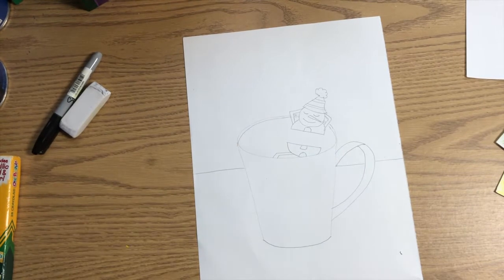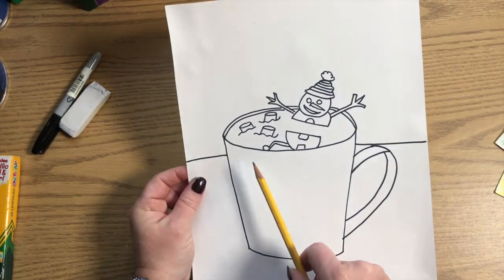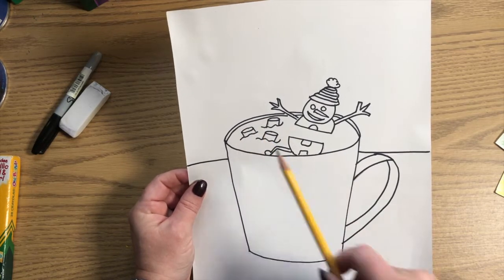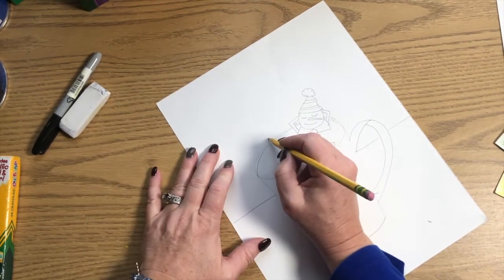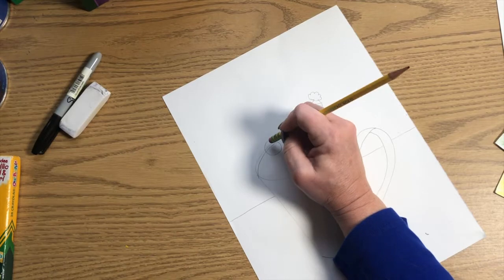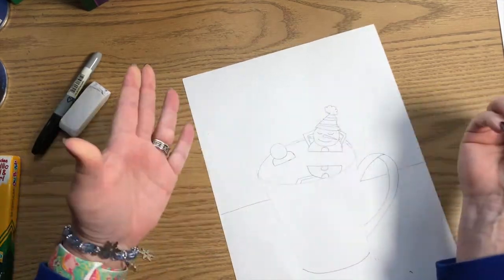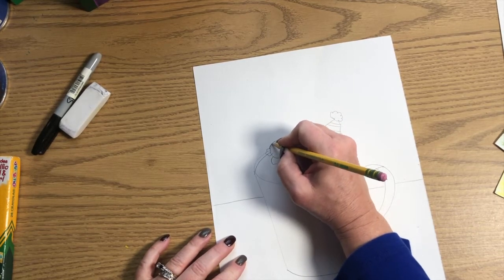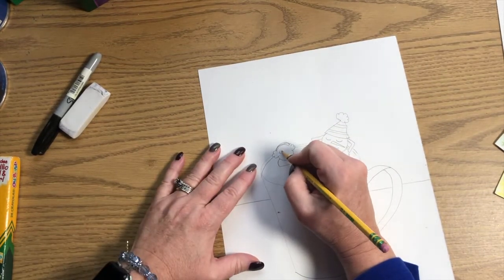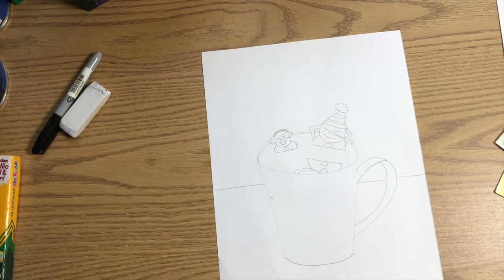Now I've got some extra space here, and some of you may have room too depending on how big or small you drew. I could add some marshmallows — just an ellipse with some little lines so they look like small marshmallows floating in the cup. Or I could add a second snowman: draw another circle, draw the top half of a second circle for the body — the rest is under the cocoa. I'll give this snowman earmuffs, open eyes, a nose, and a smile.